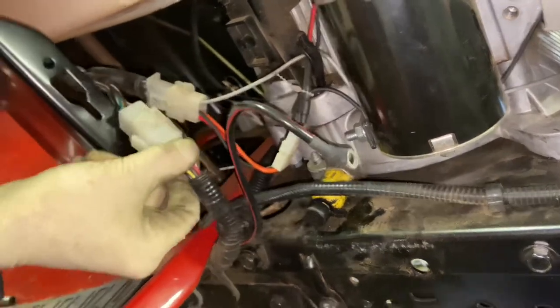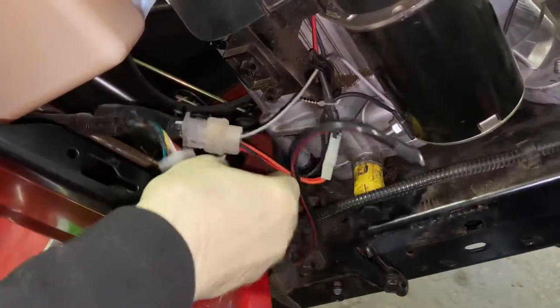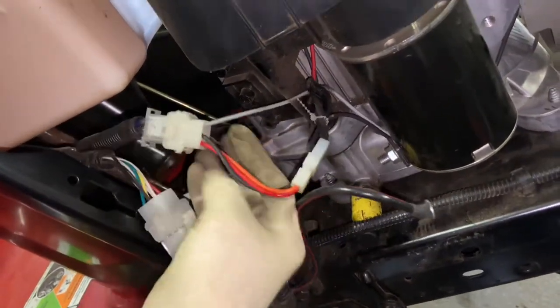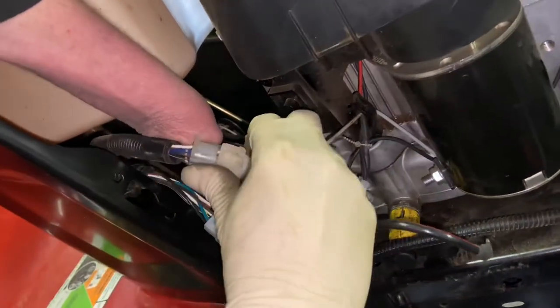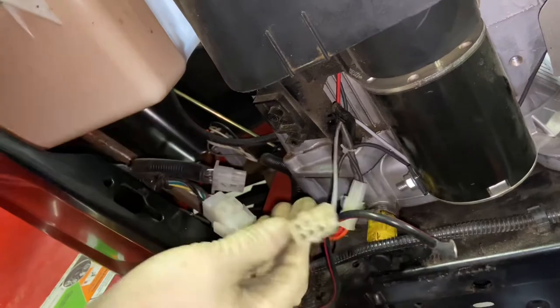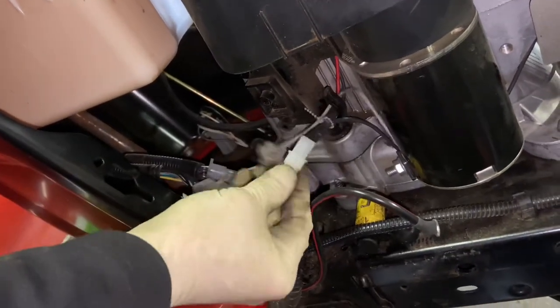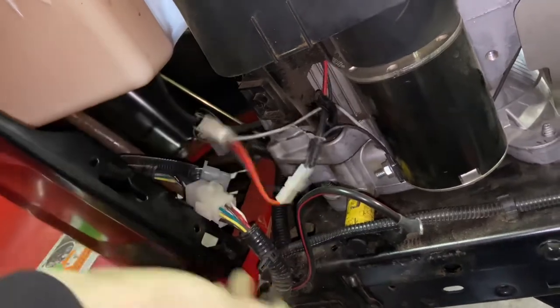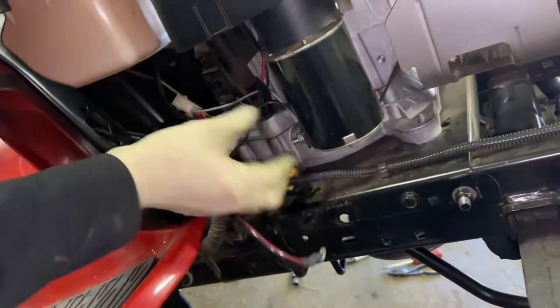The outer nut usually has a little washer with grabbers on it from the factory — nice feature that holds it tight. When reassembling, hold the inner nut, make sure it doesn't move, tighten the outer nut snug, then keep two wrenches on there. For the electrical, we have two plugs — one harness that connects to all the engine stuff. Just disconnect it. That's it for the electrical on this side.